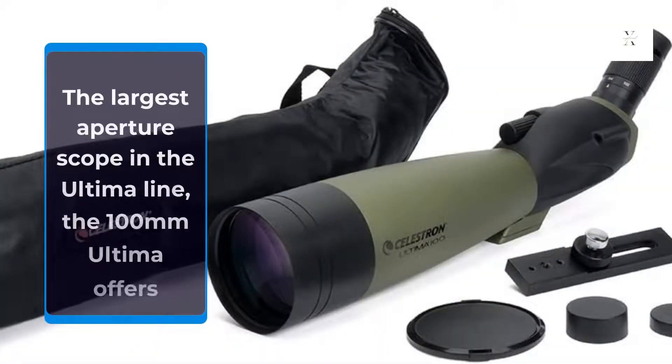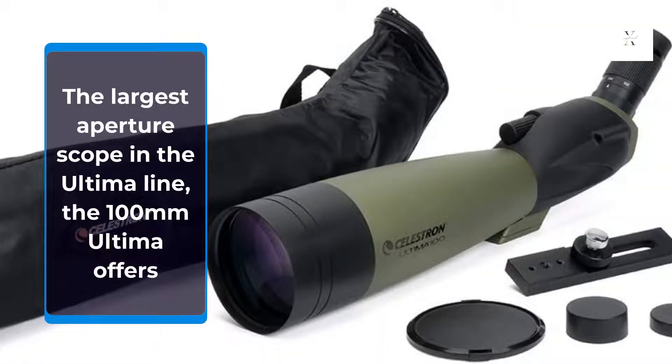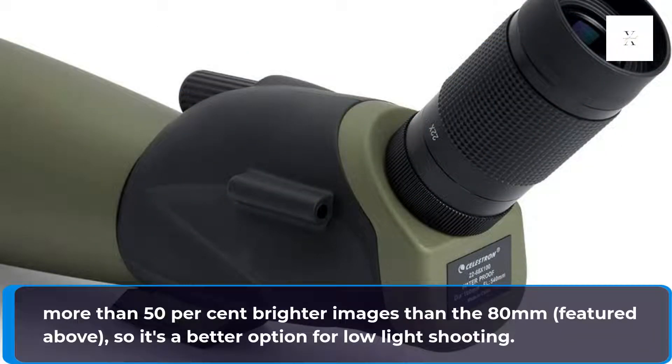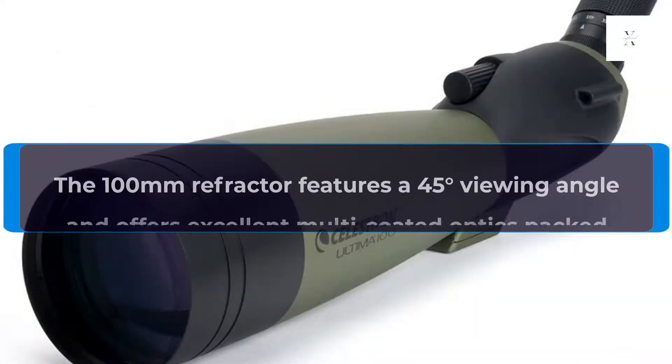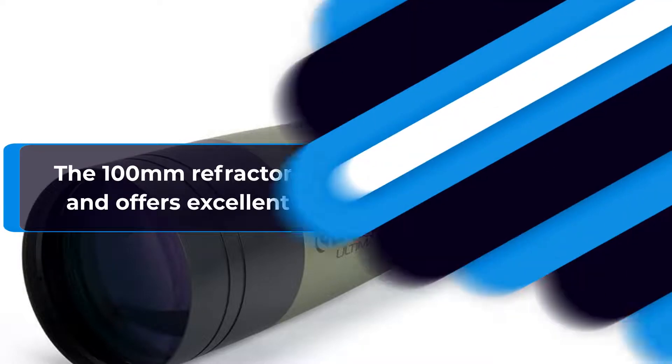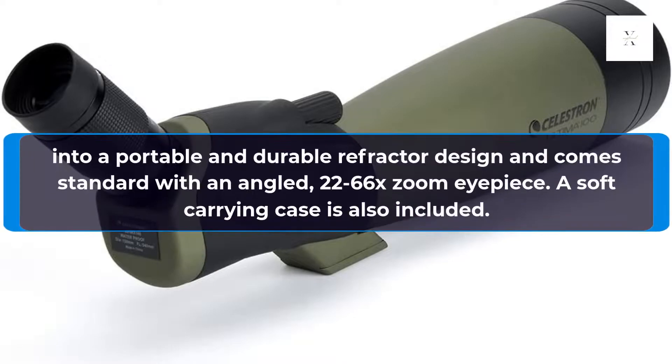The largest aperture scope in the Ultima line, the 100mm Ultima offers more than 50% brighter images than the 80mm featured above, so it's a better option for low-light shooting. The 100mm refractor features a 45-degree viewing angle and offers excellent multi-coated optics packed into a portable and durable refractor design, and comes standard with an angled 22-66x zoom eyepiece. A soft carrying case is also included.